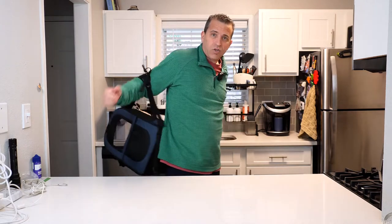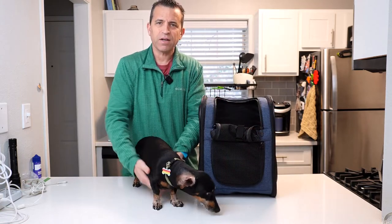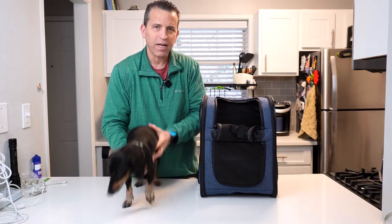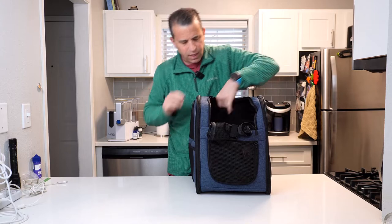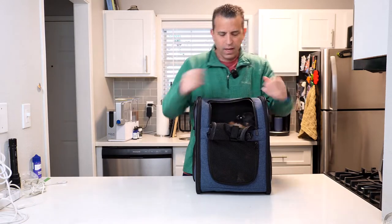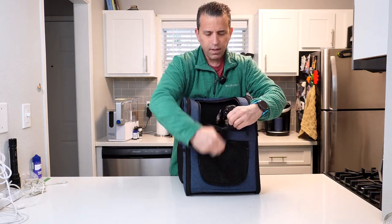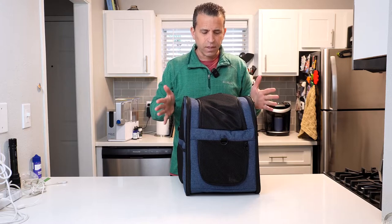I'm going to go ahead and get Travis now, so we'll put him in and this will give you an idea of what it's like. Alright, so I've got little man Travis — our special guest. You can see he does have plenty of room. Obviously he's a longer dog being a dachshund, but there's a safety strap to keep him in there, and he can sit very comfortably.